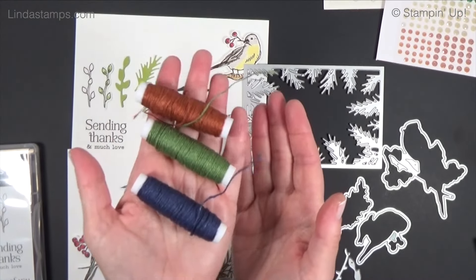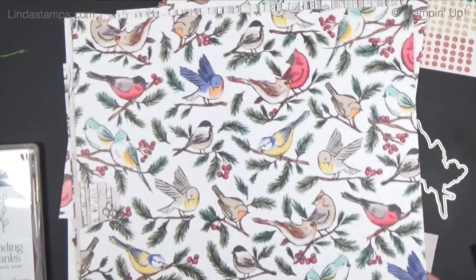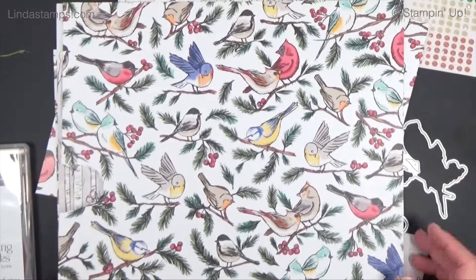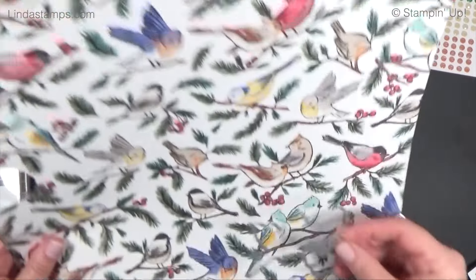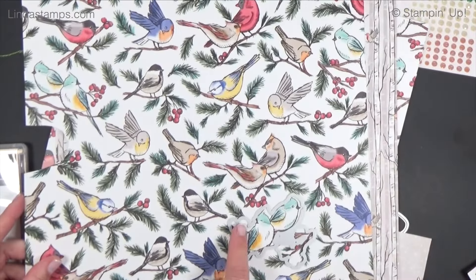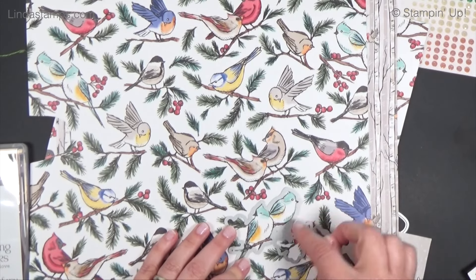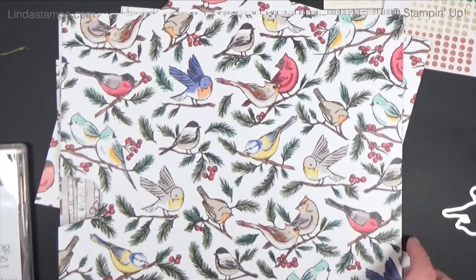There's twine in really pretty fall and winter colors. I got one pack of the designer paper and I have used so much of it. All sorts of birds — this die right here will cut out this set of birds. It has a little extra thing because it matches one of the holiday birds, but this particular die will cut just the birds on this one.